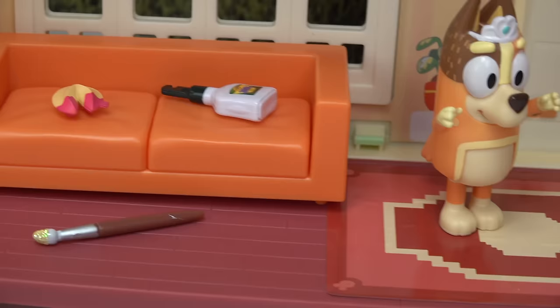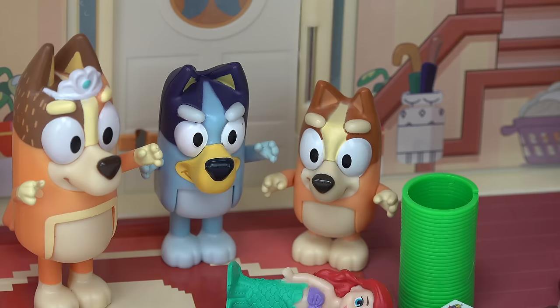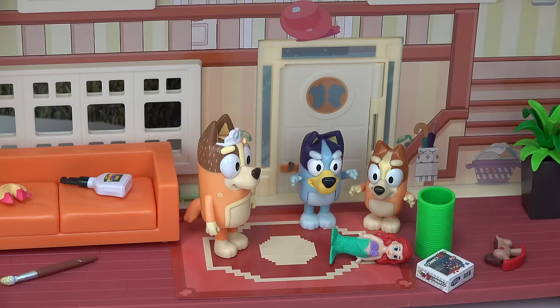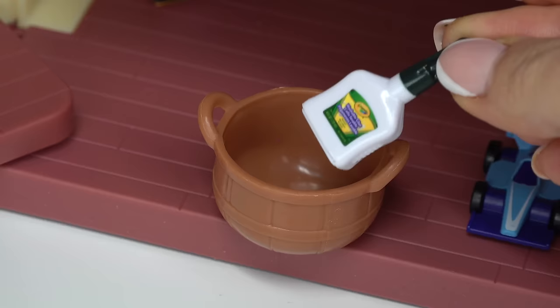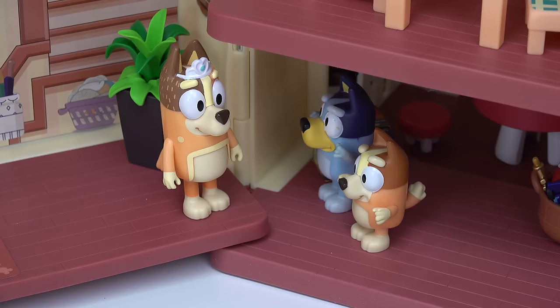I suppose I won't be able to get my nap today. Bluey, Bingo, I told you two to pick up your toys! Oh mom, do we have to? How about tomorrow? How about this — if you two pick up all of your toys, I have a little craft project we can do. Yay, crafts! Let's put everything in the basket. Okay mom, we've cleaned up. What kind of craft are we going to do?